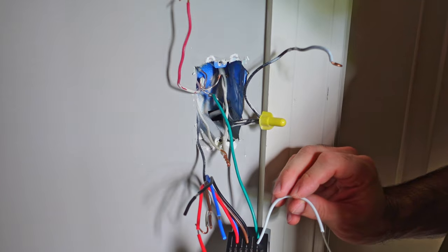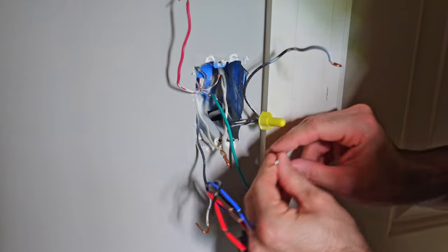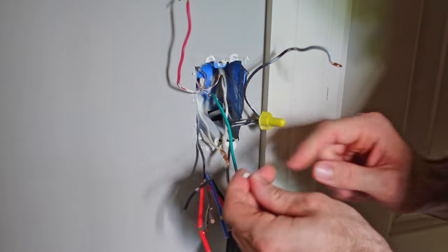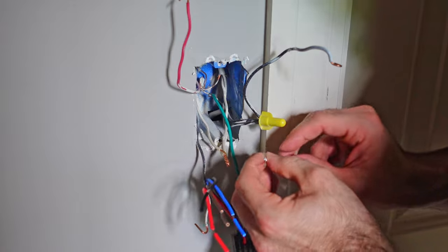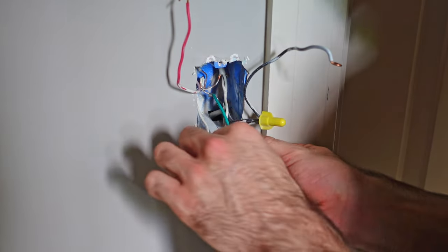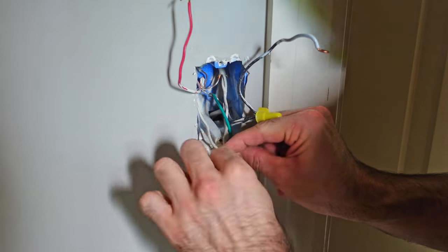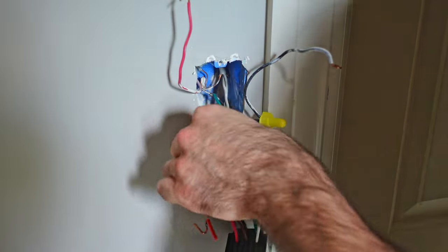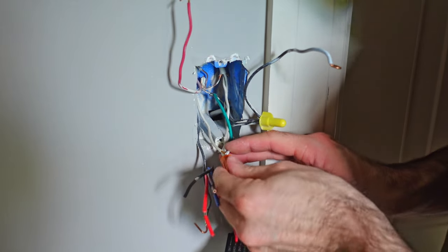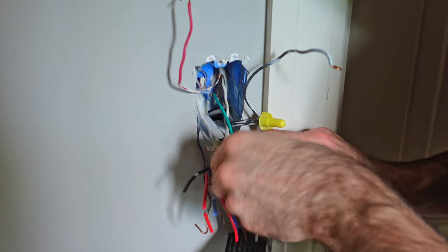I've already attached my ground because it's a little farther back and hard to see. Now I'm going to do my neutral since it's right up front — easy for you guys to watch. I actually cut a little more of the insulation off so I have more to work with, since I'm dealing with three wires already tied together. They actually provide wire nuts when you buy this — you get six of them total that come in the box, which is really nice and helpful.